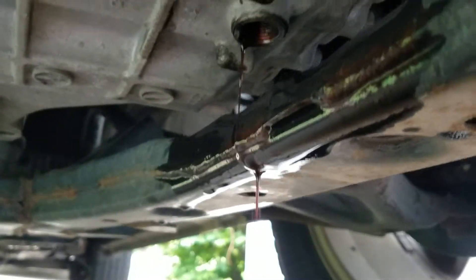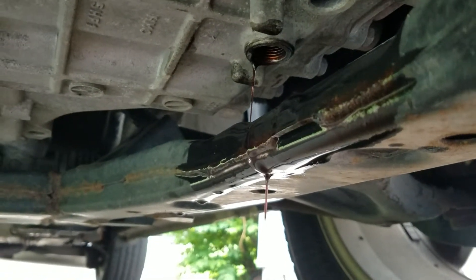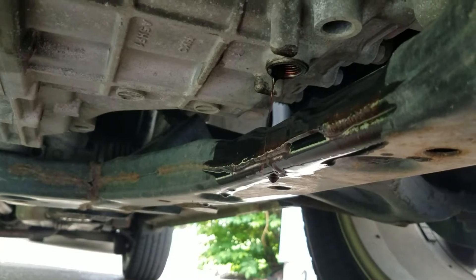It will make a mess though, because this cross member is in the way and it splashes all over that. So be aware that it's going to splash all around, so make sure that you're ready for that.